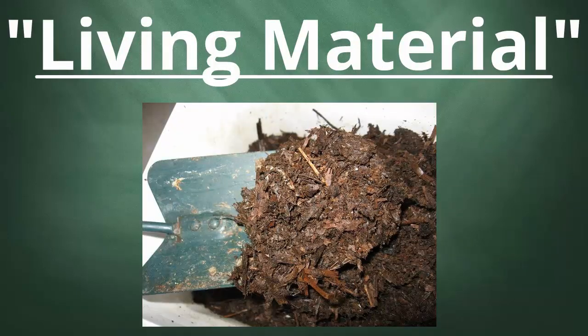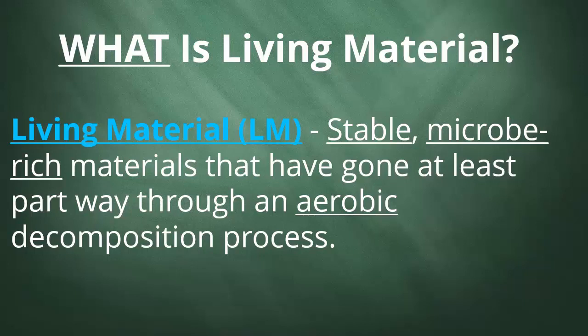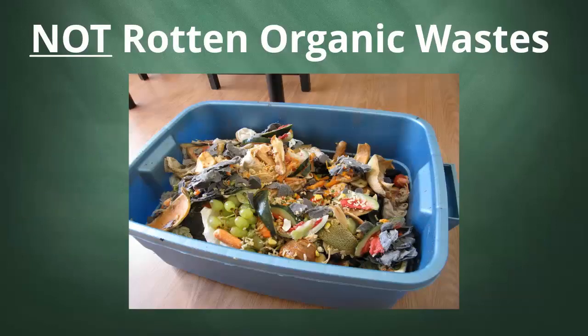We're talking today about what I refer to as living materials. This is a topic I've been writing about for close to a decade and a concept that's now at the heart of all my vermicomposting and vermiculture activities. In a nutshell, living materials or LMs are stable microbe-rich materials that have gone at least part way through an aerobic decomposition process. The key word there is stable. We're not just talking about any organic waste that's been colonized by microbes. Rotting food waste is absolutely not the sort of living material I'm referring to.